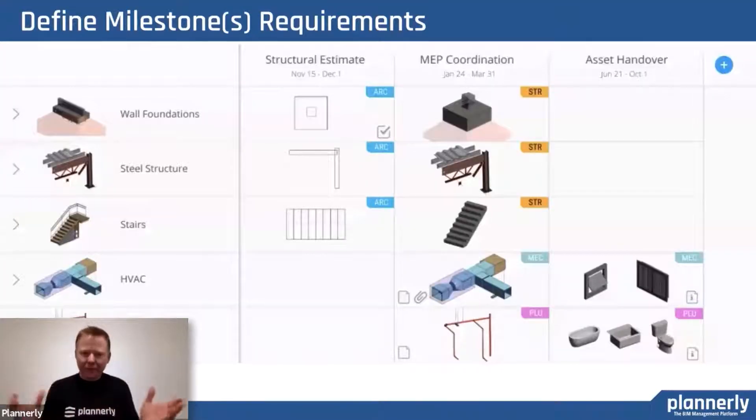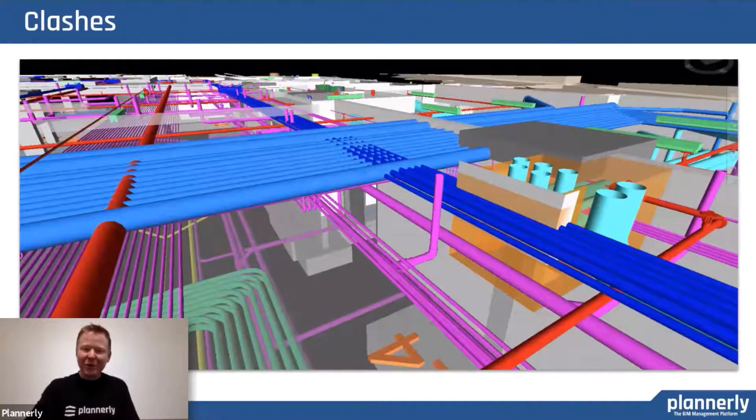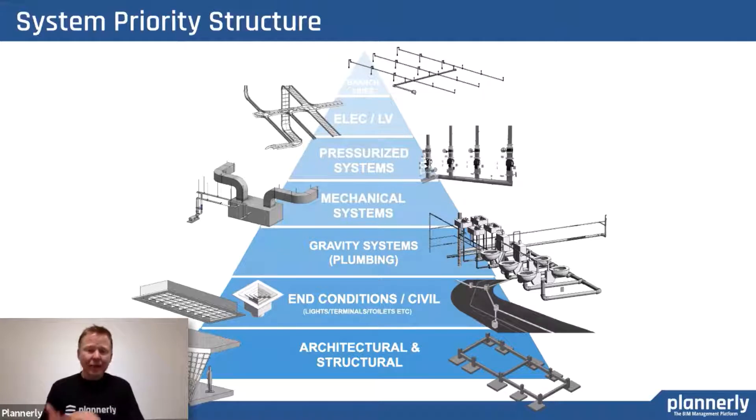When we define information delivery milestones in BIM, we're defining what is required and who's required to do that from a team perspective. We have all of this content that we could start creating and putting in the model. But what happens if all of those teams start putting all of that content in at the same time? We've just seen one of the wastes — clashes — it's just all rework. So it would be advantageous for teams to put their content into the model at the right time so that they don't have to move it.